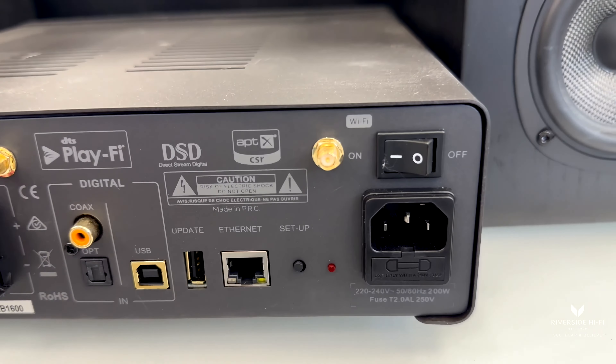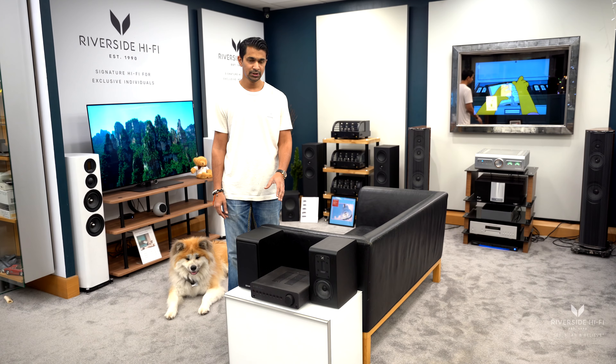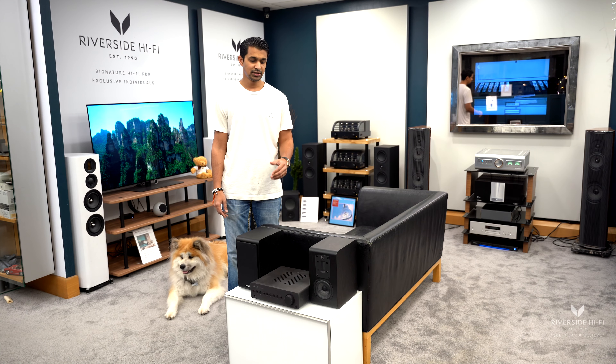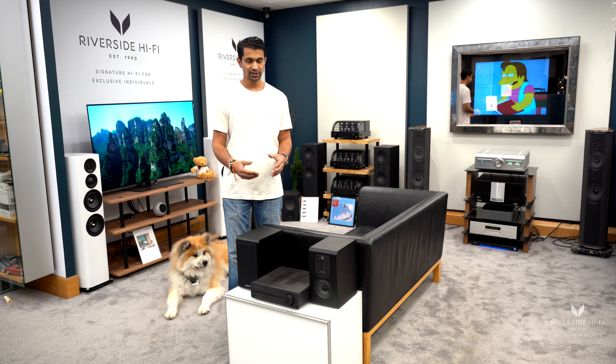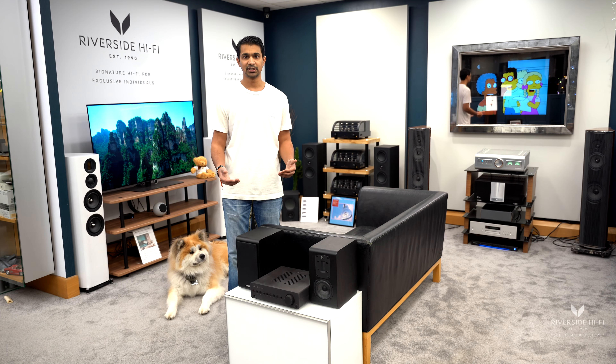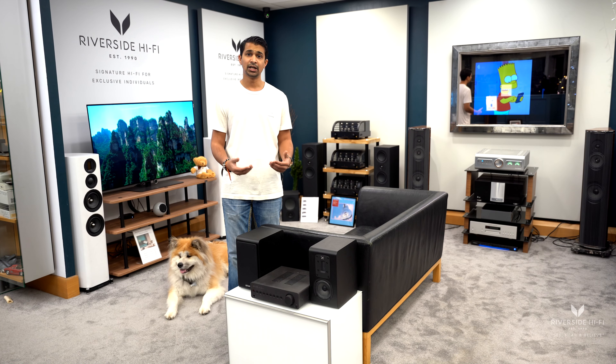The Quad S1s we've got paired up — they do come in a couple of different colours as well. There is an S2 version which is slightly larger, if you still want a compact system but with slightly larger speakers for a bigger room and want a more filling sound, but at a lower volume.